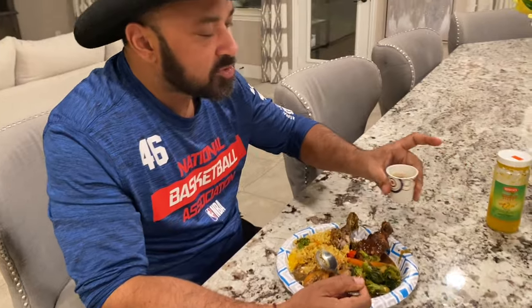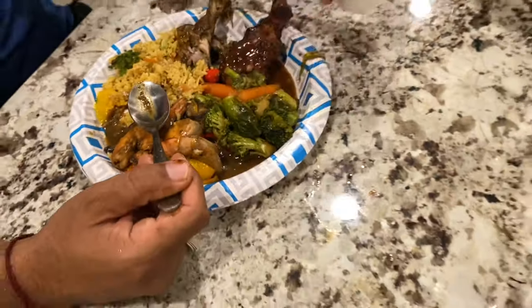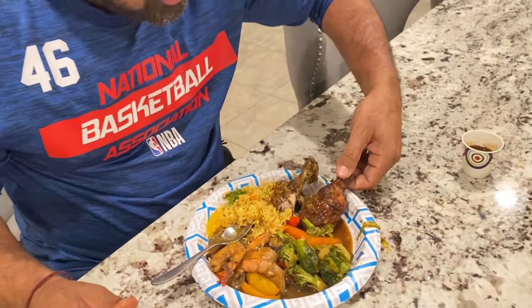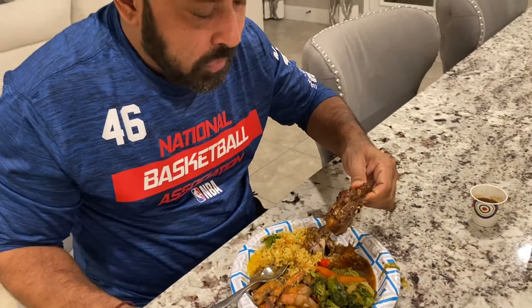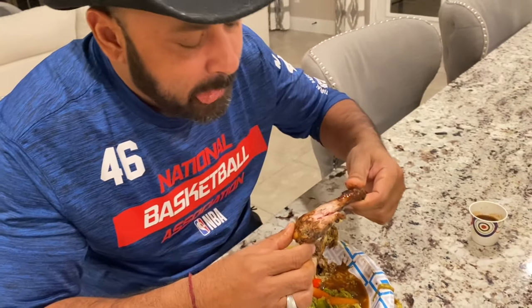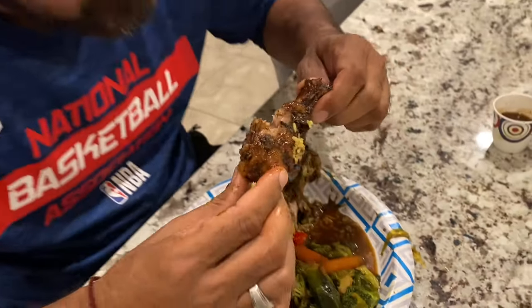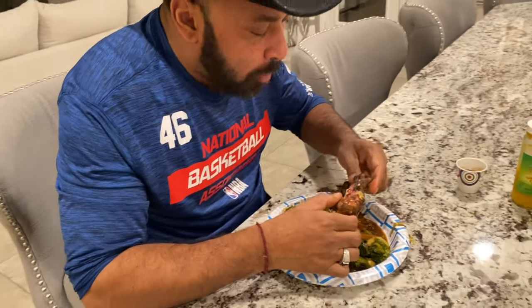That's how you know. I'm going to try this jerk chicken now. Dip some of that in the pepper sauce. Mmm — that's what's juicy and nice. Wow. Two bites — that's how you know it's good. Excellent. Enjoy your food.